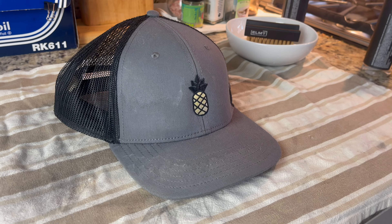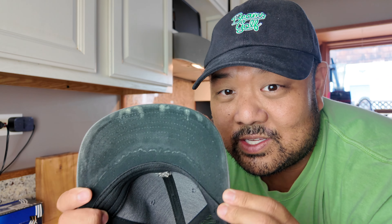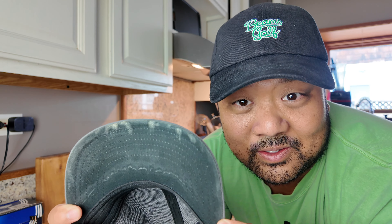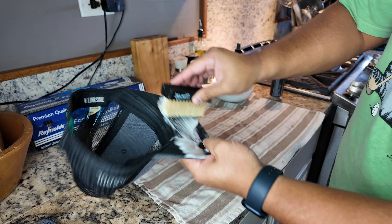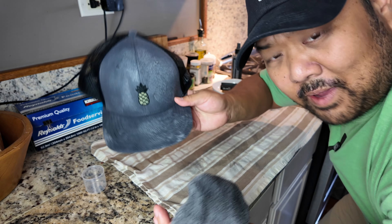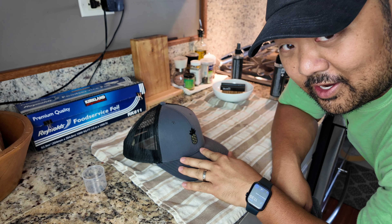That actually kind of blew my mind, so I'm going to try another hat just to see — maybe it was the material that made it easy to clean. This is a more normal hat. You can see there are some spots here, and there are some sweat stains on the underside of the bill. Same process as last time — get the underside too. Pat it down dry with the microfiber towel. That looks good. We'll wait for it to dry.